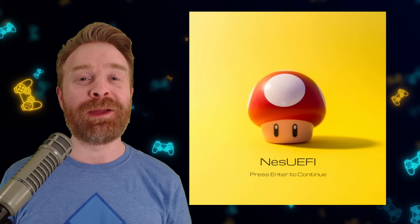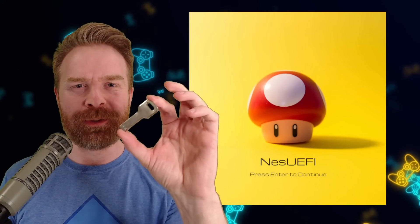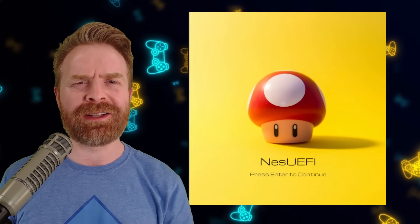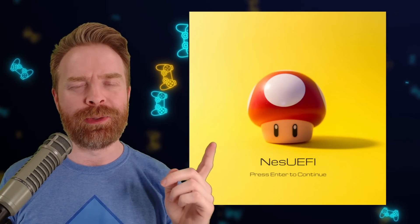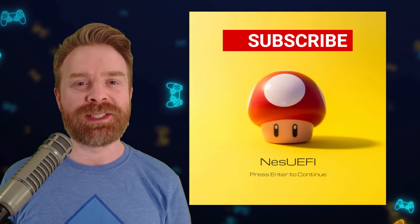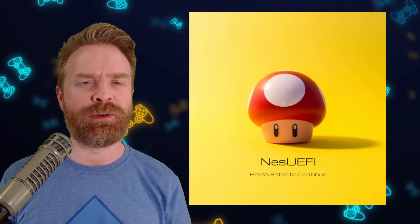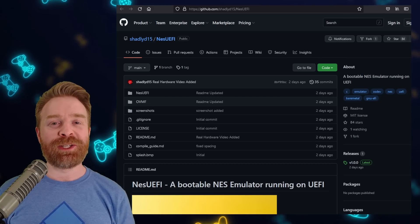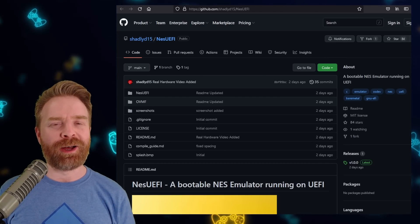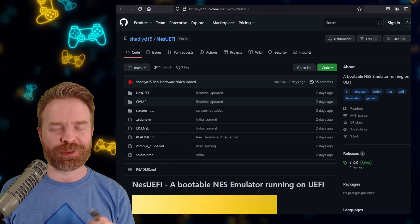Alright, we'll kick things off here talking about something extremely interesting: NES emulation on a USB key. Yes, you heard that correctly. This is all thanks to a brand new project called NES UEFI. UEFI stands for Unified Extensible Firmware Interface. NES UEFI is available right on GitHub — I'll leave a link in the description below. Feel free to check it out. It's 100% free.